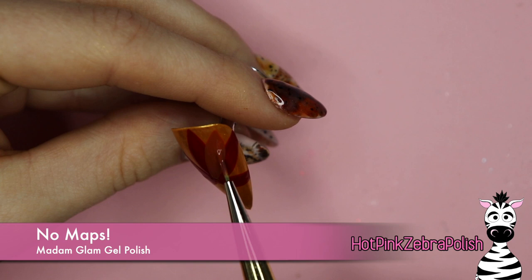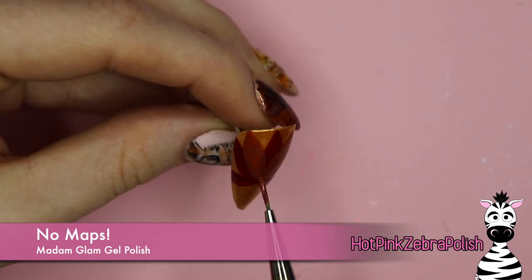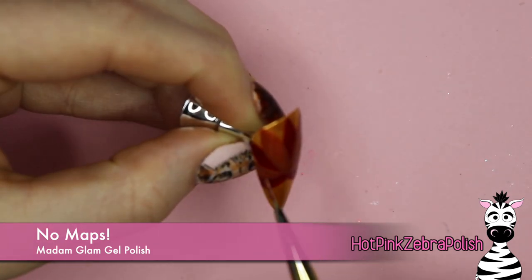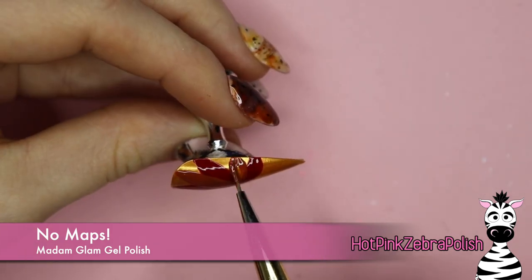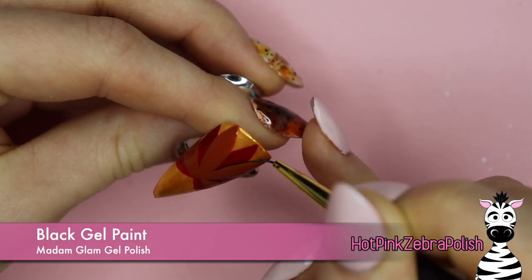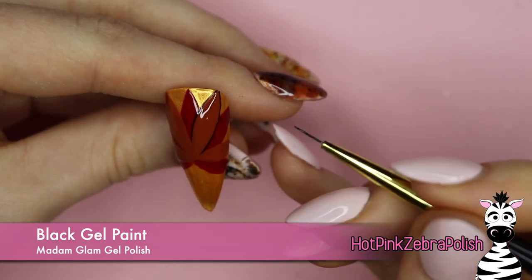The next layer of feathers is going to be the color No Maps, which is like a burnt orange — it's also a really pretty color. That is going to go in between the five red feathers and there will be four of them total. Now with black gel paint I'm going to be outlining my feathers as well as painting the buffalo plaid over No Maps, which is the oranger one.